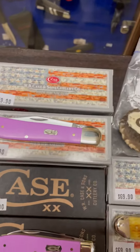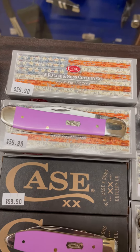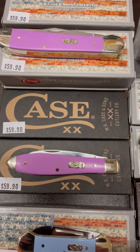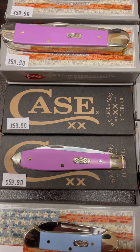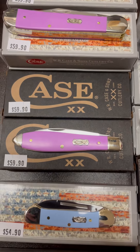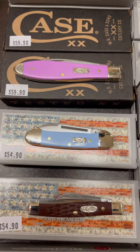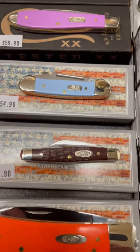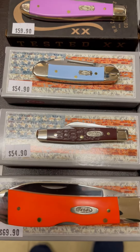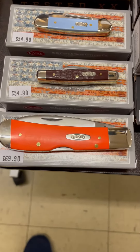Then as I scroll up, you will see the lilac and the new copperhead with the fish shield. You'll notice some of the newer boxes that Case is doing — they are being recycled boxes. There is a teardrop in the lilac. Down below that, you will see a baby butter bean and the blue ictus. There is a little brown stockman from the Workman series — that's a nice carrying-sized knife. Down below that, you will see an orange synthetic tribal lock.